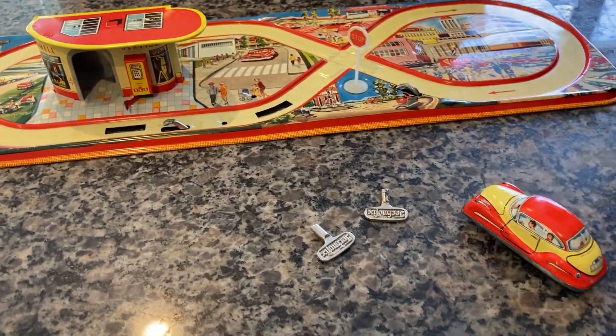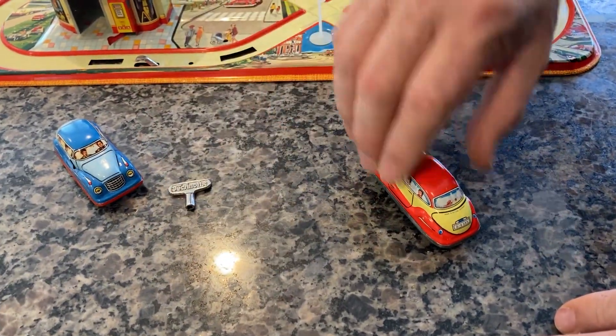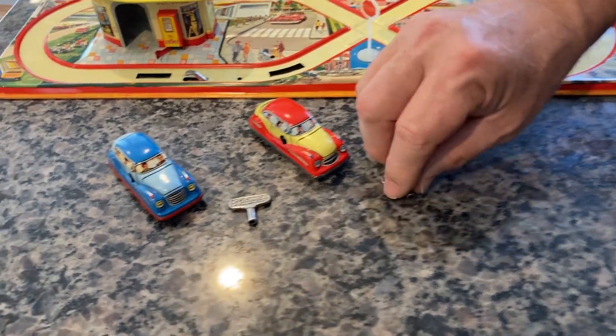Two vehicles, one in each color. You have a blue one with the original Technofix key, and you have a red one with the original Technofix key.